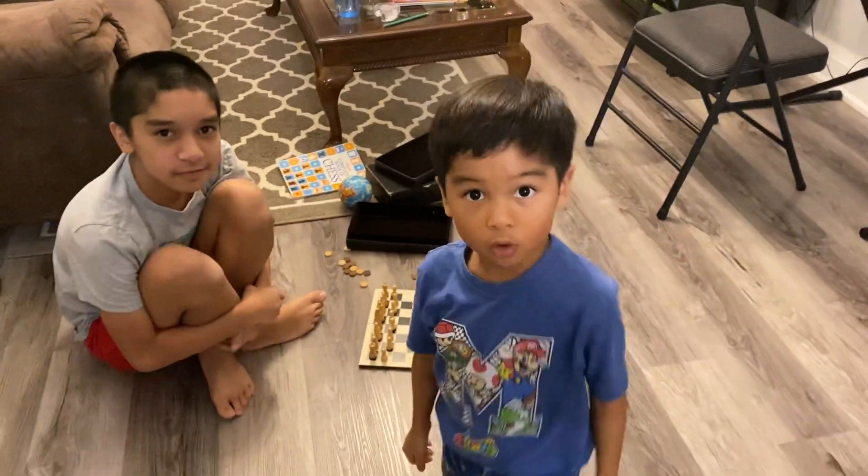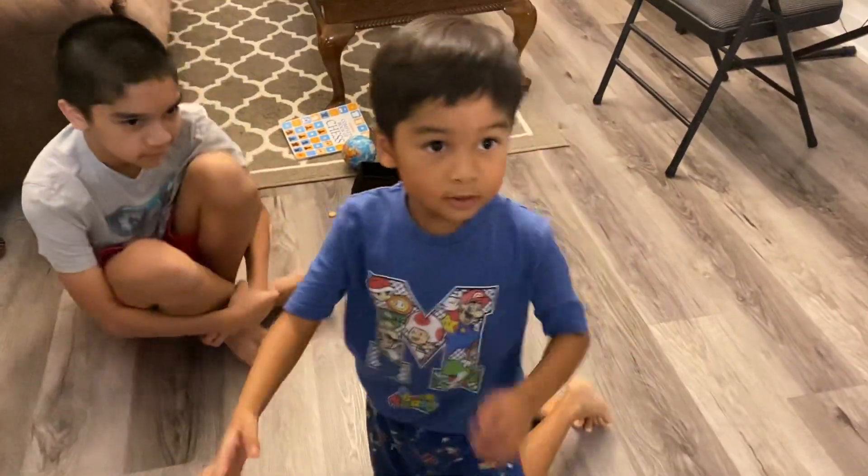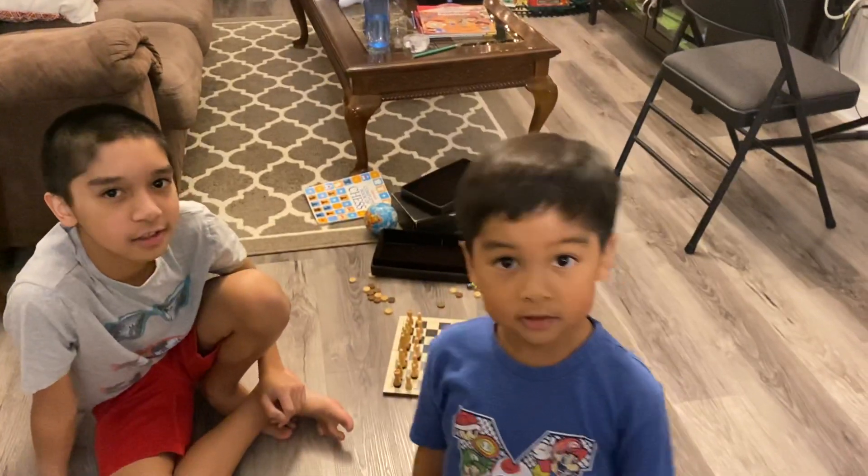Hi everyone, it's yawning time. I'm ready to face us.